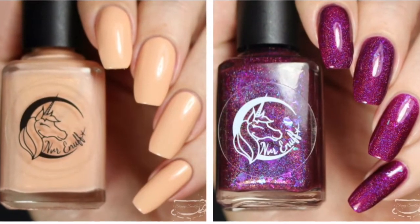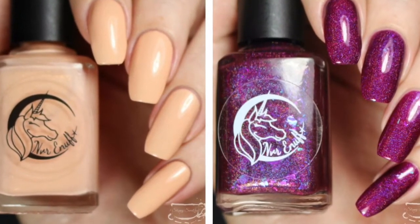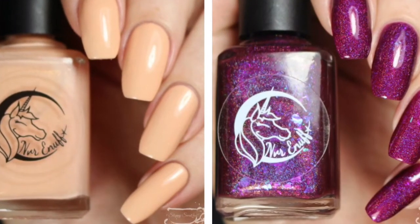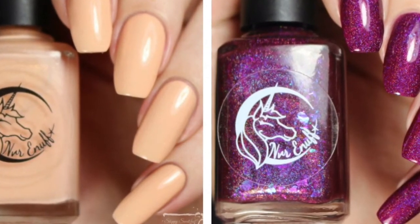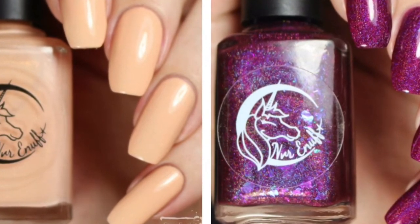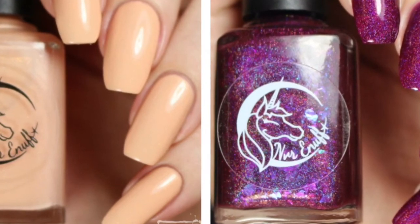That wraps up today's swatch and review of these two limited edition polishes from Never Enough. These are releasing on May 13th, and again I'll link her storefront and social media down below. I do have more photos if you're interested at SloppySwatches.com, or you can follow me on Instagram at SloppySwatches. I will be back as soon as possible with the Candy Slash Crellies that are also releasing on the 13th at the Indie Shop. Thanks so much for watching, guys — see you next time.